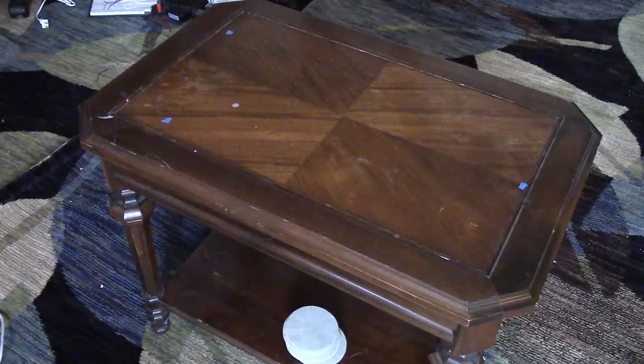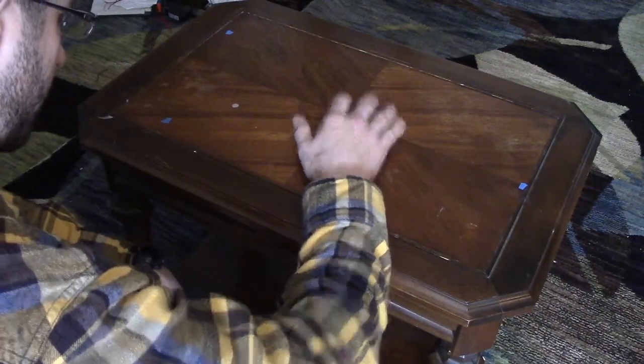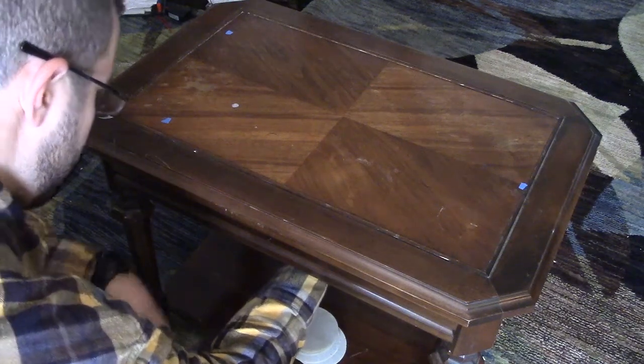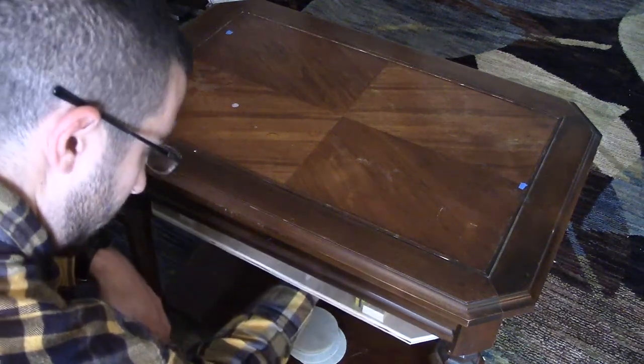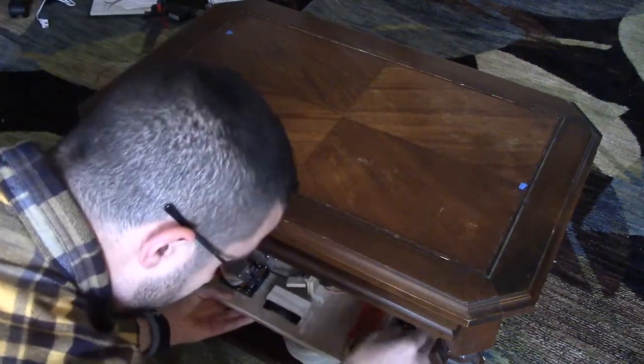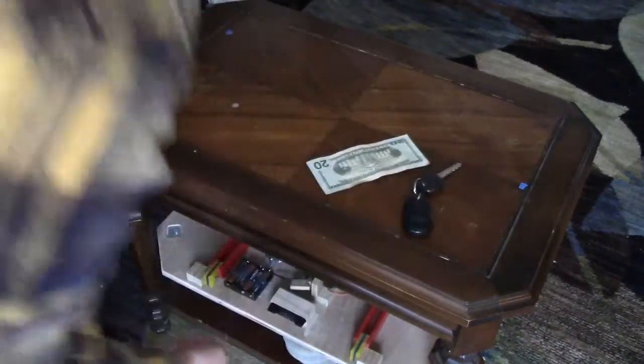This next feature I'm going to demonstrate is for instances when the coasters are not able to be located — either misplaced or taken. What we're going to do is open the compartment with a very particular cadence of four knocks, as you'll see here. With those four taps in the right order, in the right amount of time, you're able to lower the compartment again and remove whatever you have stored.